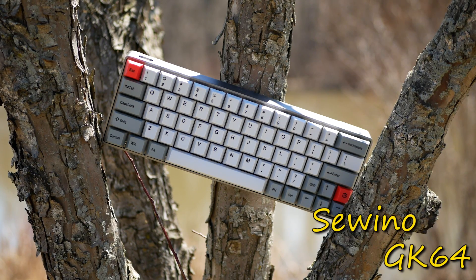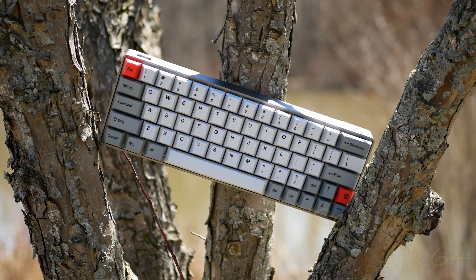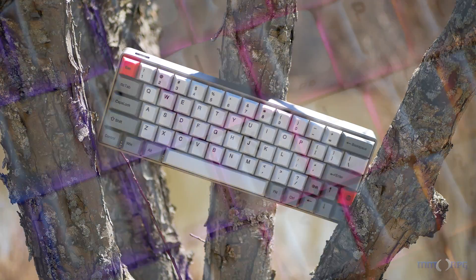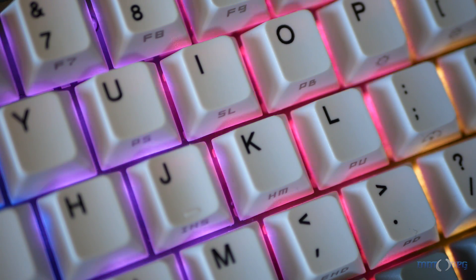The GK64 might be the world's tiniest gaming keyboard. It started its life as a DIY custom build and has since been picked up and pushed into mass production by a company called Sewino. Thanks to Gearbest for sending this along for us to look at, and if you like what you see, you can find out more by using the link in the description below.